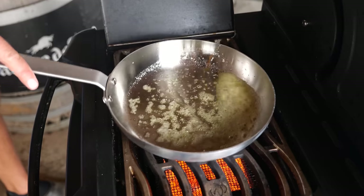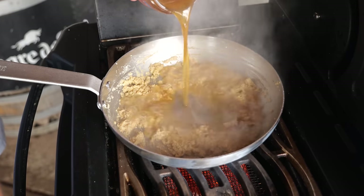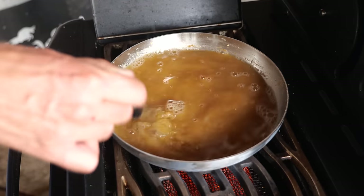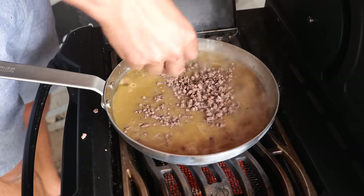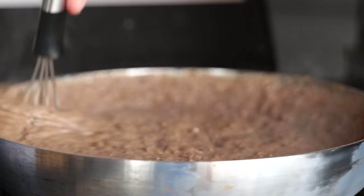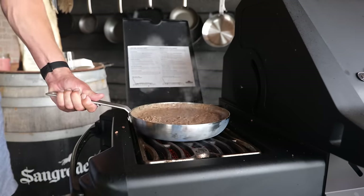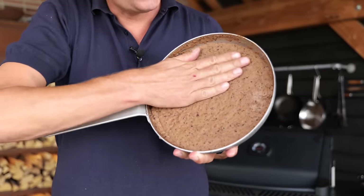Moving on to the next phase. Step one: turn on the side burner of the grill, warm up a pan, melt 60 grams of butter, add flour, let it toast, add 500 milliliters of beef broth, mix that up and let it come to a boil. Then I'm gonna add 500 grams of that ground brisket, mix it up — when you do this right it should look like a thick meat porridge.